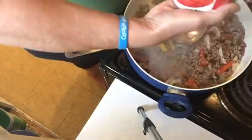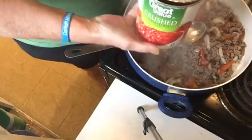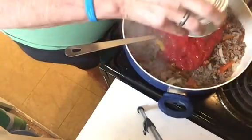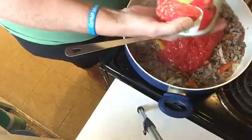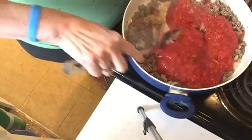To that I'm going to add this big can of crushed tomatoes, or you can use a big can or two small cans of tomato sauce instead. We'll give that a little stir.